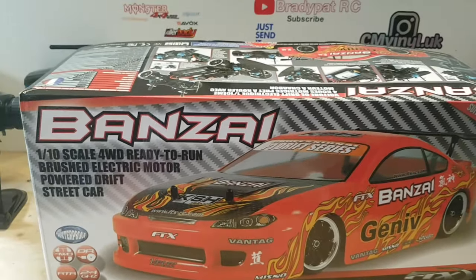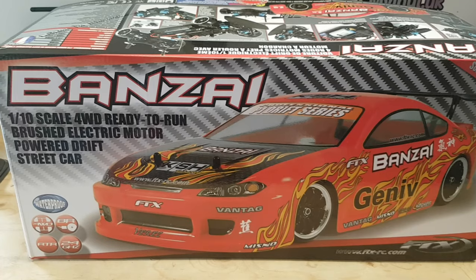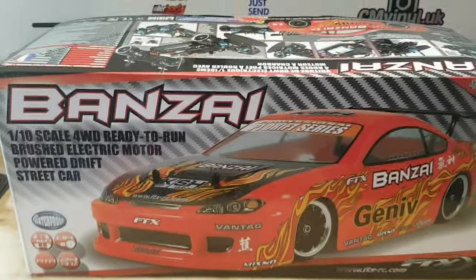Hi guys, welcome back to bradypatrc. Here we have a short video on an unboxing of our recently purchased FTX four-wheel drive brushed Banzai drift car.